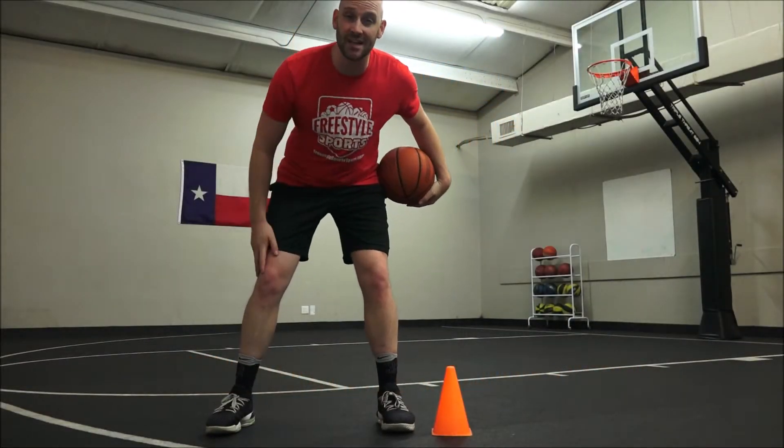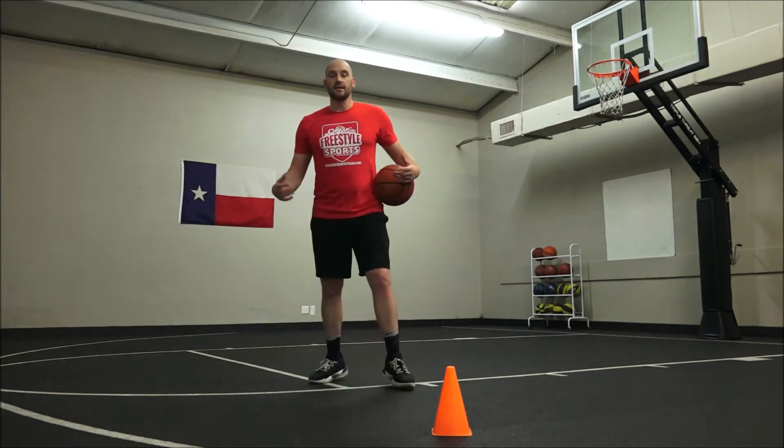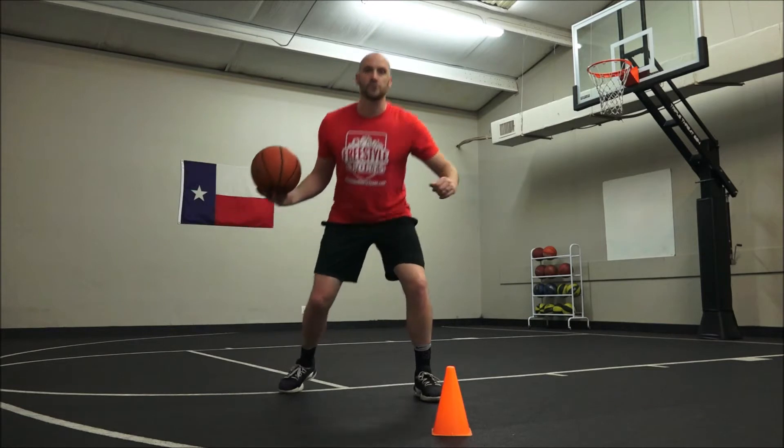Hey everybody! It's Coach Jasper with Freestyle Sports and I am your basketball coach. Today we're gonna work on our drop — dropping our center of gravity low to the floor so we can move quick and fast.